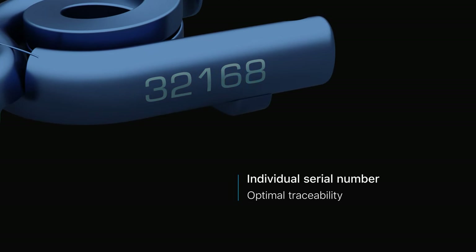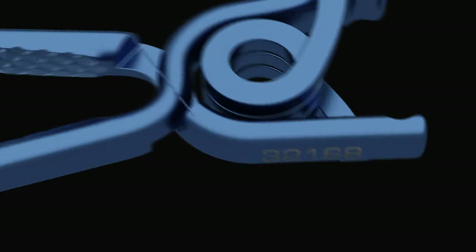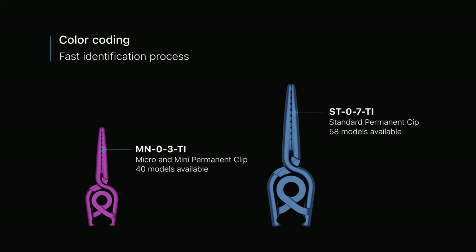An individual serial number is engraved on each clip to ensure optimal traceability of the implant. The clip selection and identification process is simplified by a color coding system. Pernetsky Clip 2 comes in three different size categories. Standard clips are color coded in blue, while the smaller micro and mini clips can be identified in violet.